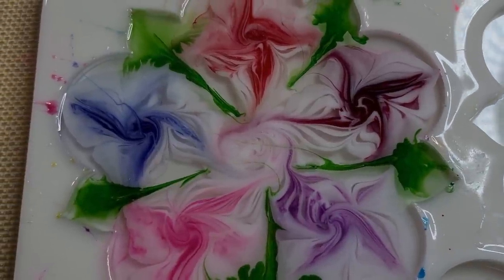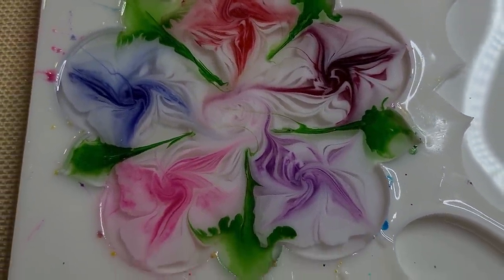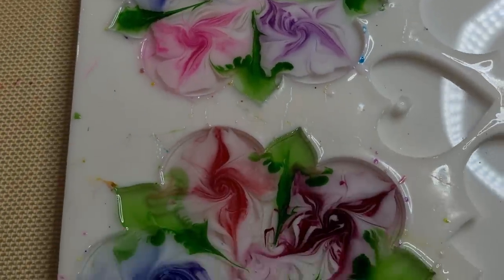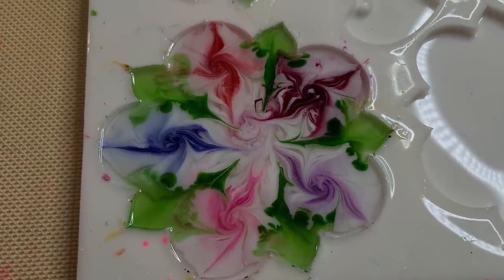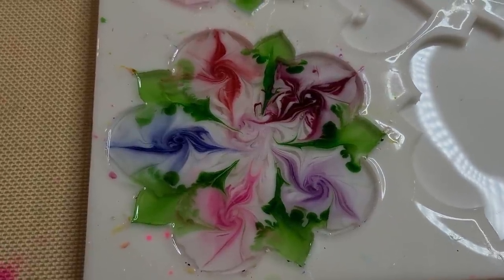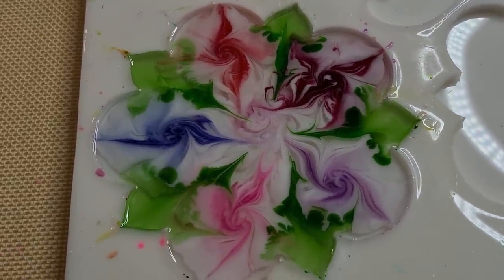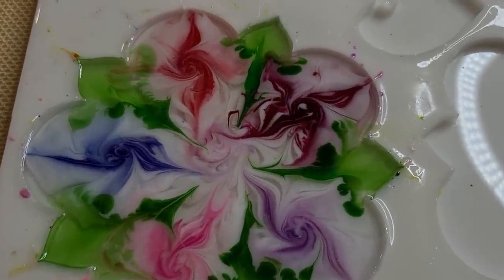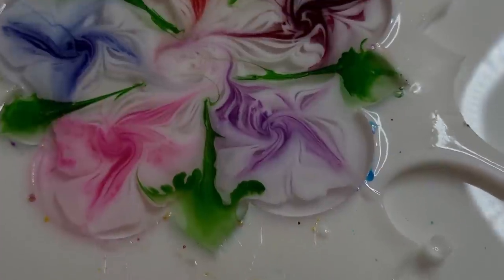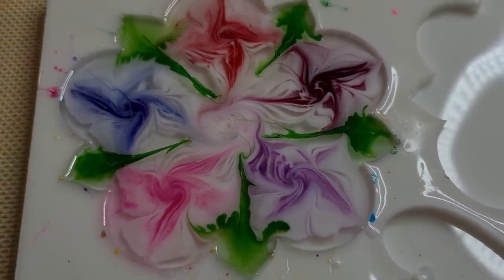I'm still debating whether I should have put color in the middle. We'll see what those leaves are going to do — they look a bit messy at the moment. Maybe we didn't even need leaves, I don't know. Anyway, I'll de-mold it later on tonight and show you the finished product. So far it's looking really pretty, so hopefully it's worked on the other side.